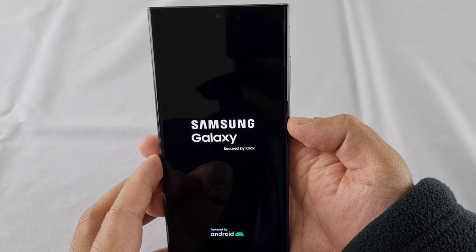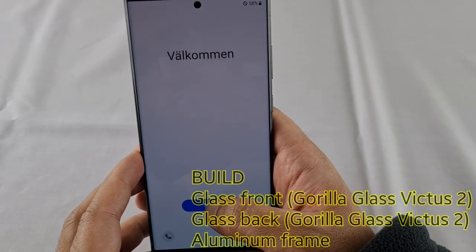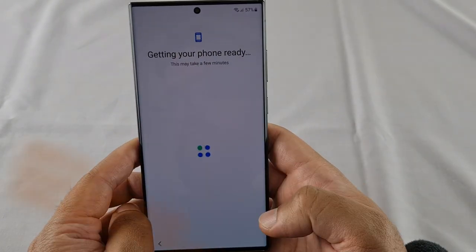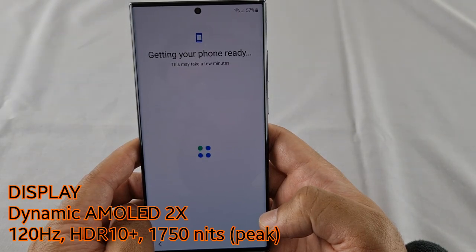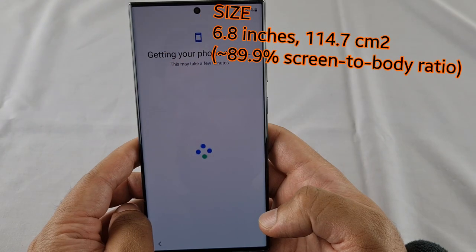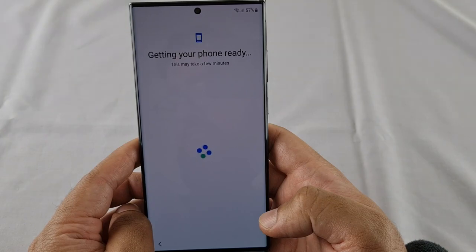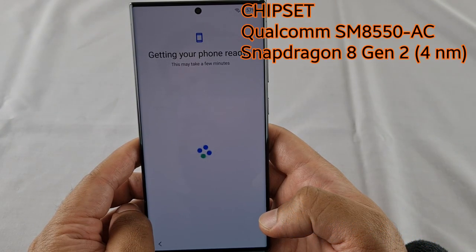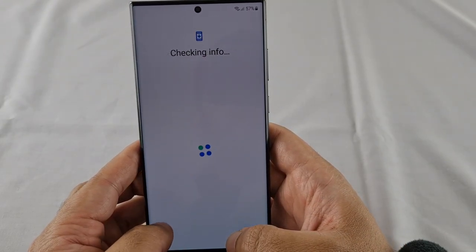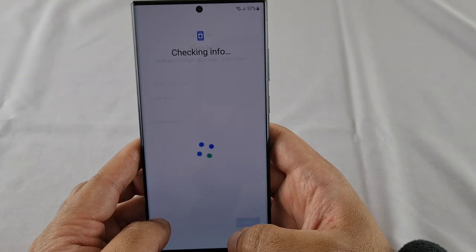This phone is due to launch on February 17, 2023. The dimensions are 163 by 78 by 8.9 millimeters and it weighs 234 grams. The glass front and back are both Gorilla Glass Victus 2 with an aluminum frame. The display is a Dynamic AMOLED 2x running at 120Hz, supports HDR10+ and Vision IQ at 1750 nits. The screen size is 6.8 inches with an 89.9% screen-to-body ratio and a resolution of 1440 by 3088, giving a 500 PPI density. The platform is Android 13 with a Qualcomm SM8550AC Snapdragon 8 Gen 2 chipset — notably, this is the same chipset for every region, a first for Samsung. The CPU is octa-core and the GPU is an Adreno 740.